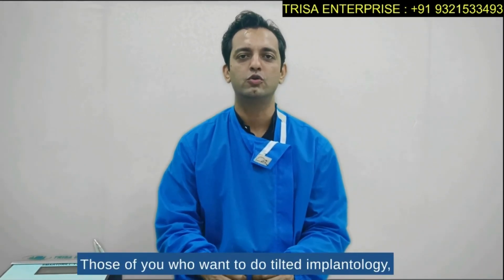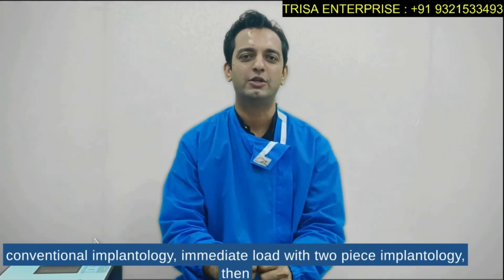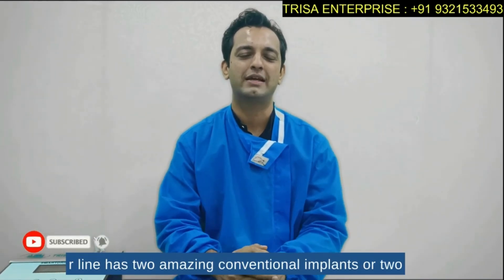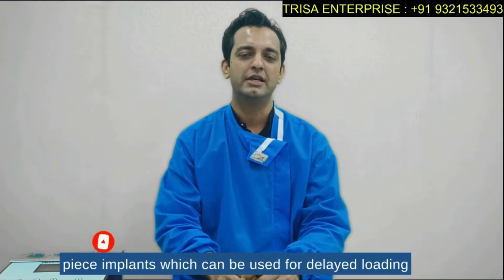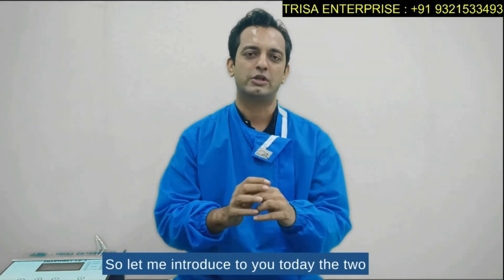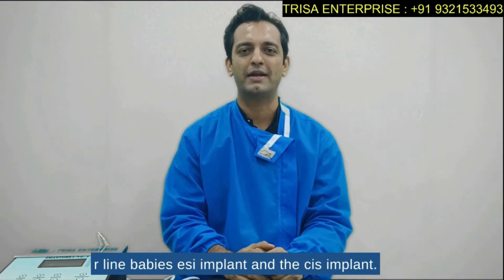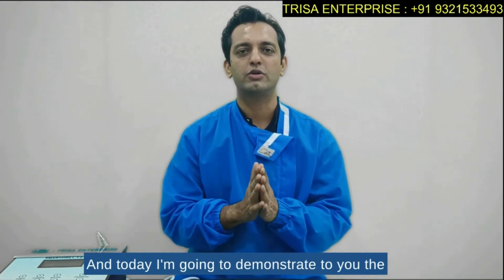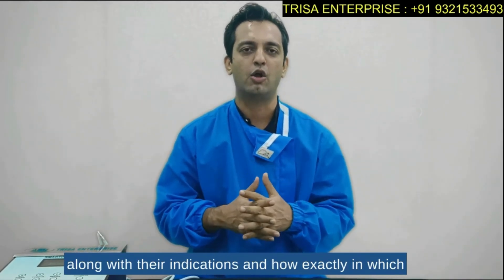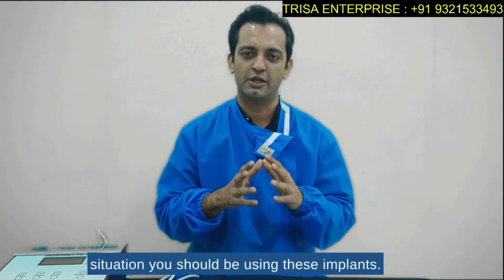For those of you who want to do tilted implantology or conventional implantology with immediate load using two-piece implants, R-line has two amazing conventional two-piece implants. Let me introduce the two R-line implants: the DSI implant and the CIH implant. Today I'm going to demonstrate the use of one kit for placing both these implants, along with their indications and in which situation you should use them.